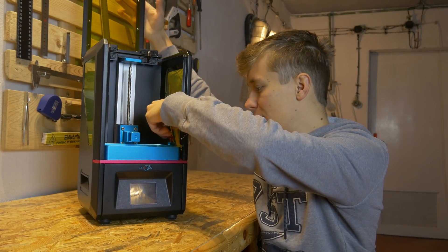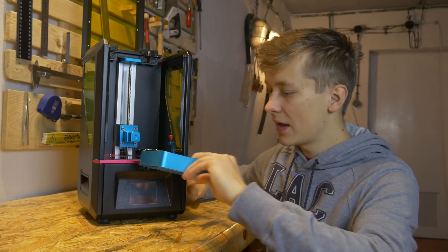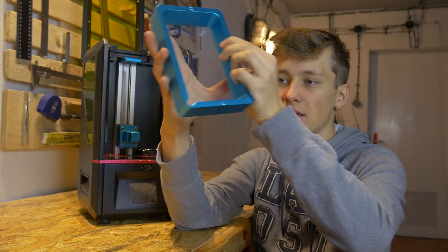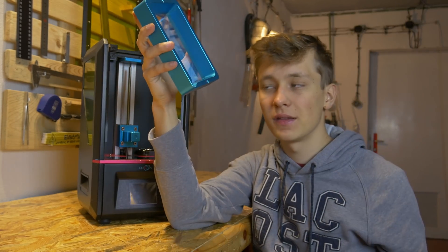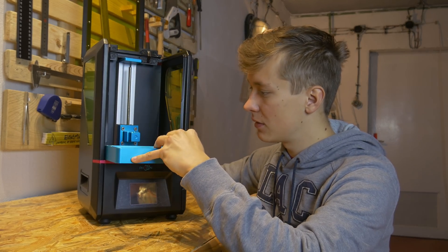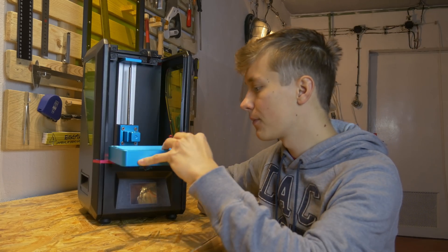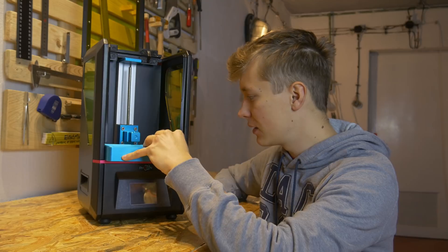There's this tank right here — that's where we put the resin to print. You can take out this tank and clean it, put the resin back in the container, so it's really nice that this thing is removable. And here below the tank is the 2K display. You can just put this thing back in place.